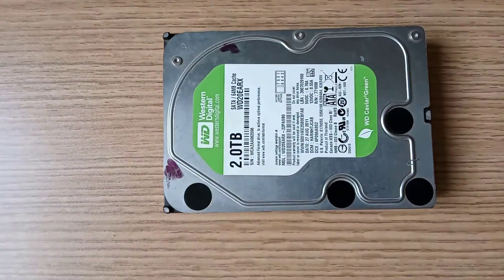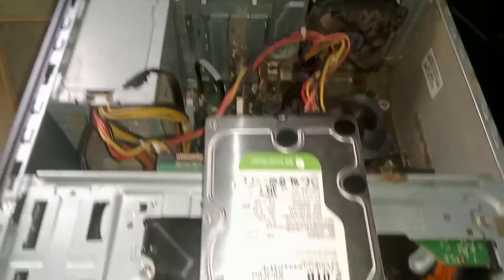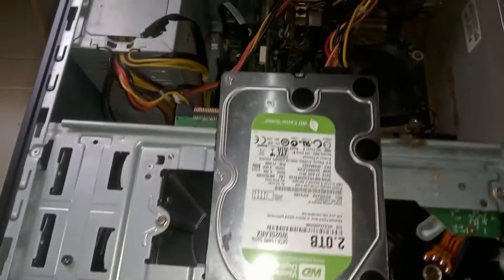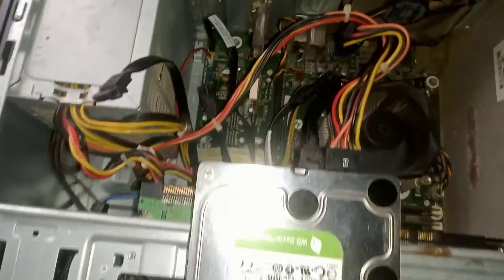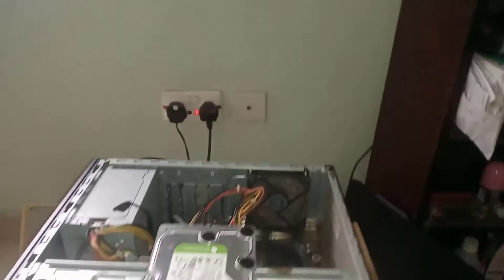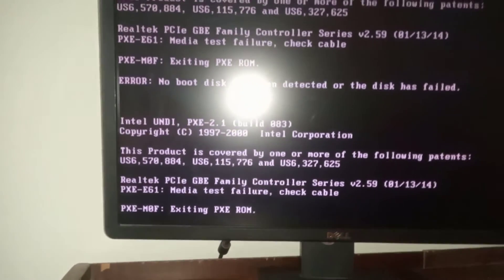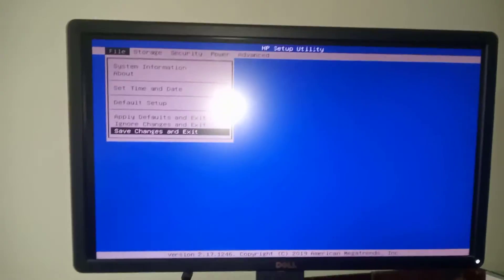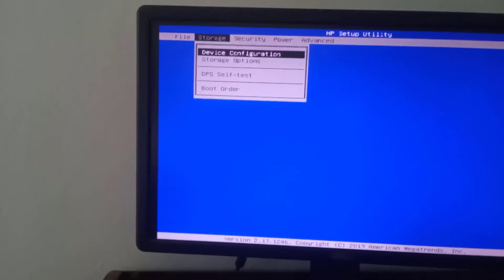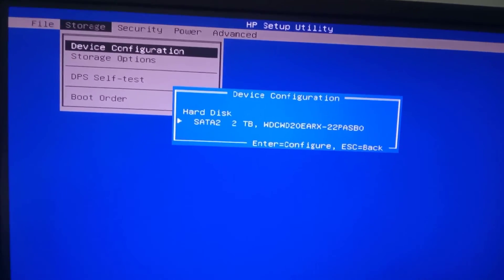Now let's do final testing. The drive is connected to the PC, so let me turn it on. This time the clicking noise is gone. Now let me check the BIOS settings again. You can see the hard drive is detected, which means the drive is fixed.